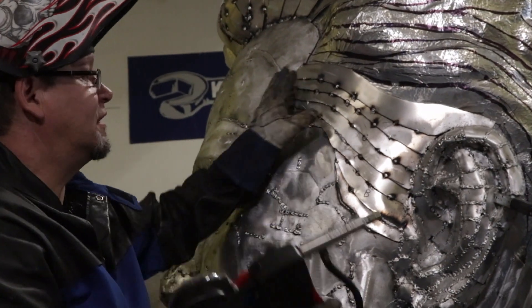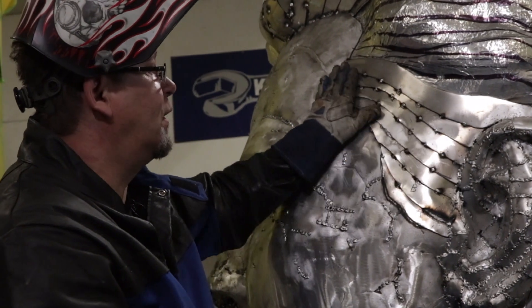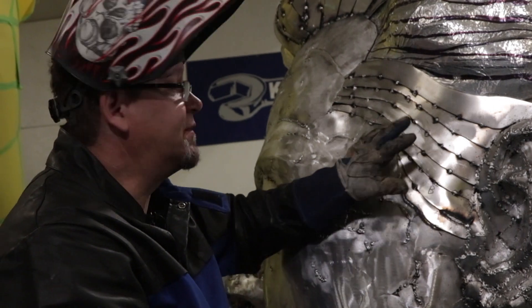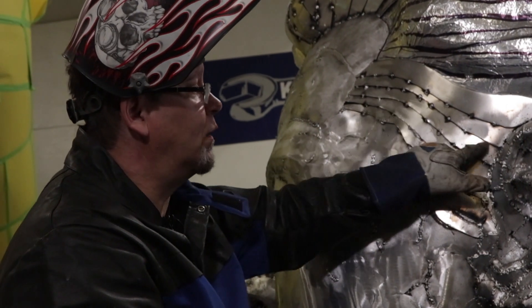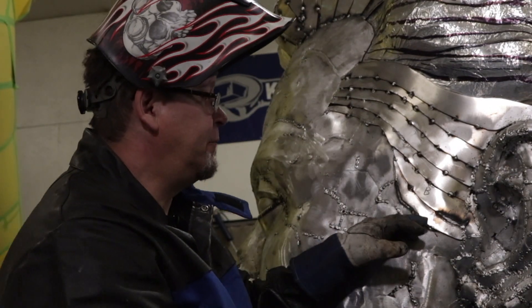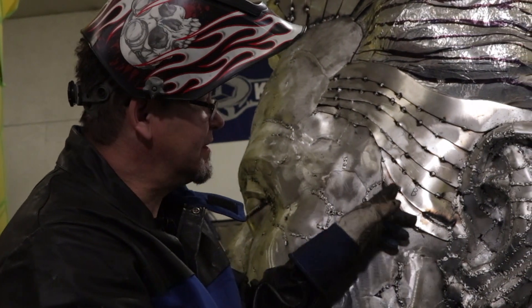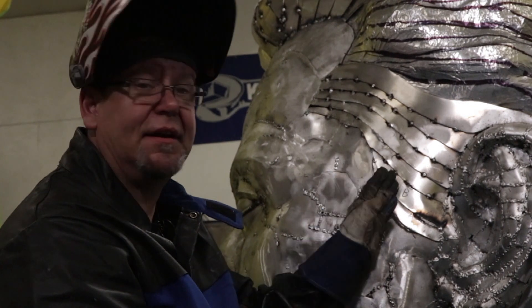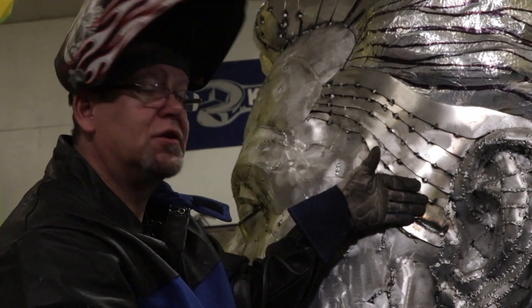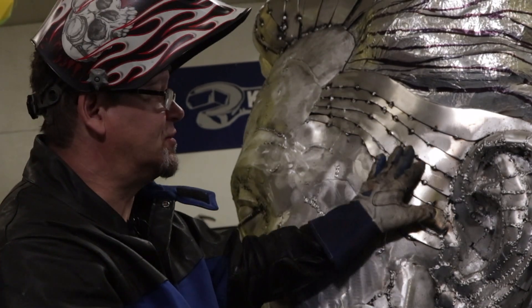Now basically all of this is ready to weld. If you really want clean, fancy welds, you'd go in with a wire wheel and wire wheel all these seams. But I'm not worried about it because I have to come back in with a grinding disc and grind a groove into all these so it looks like molded metal rather than just welded metal.